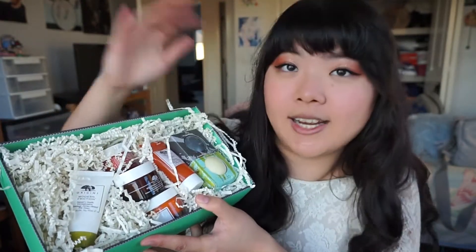There's nine things in total, because there's two of each mask. I'll give you a quick first impressions, or if I've used it, I can give you a small review on what I think of the products.